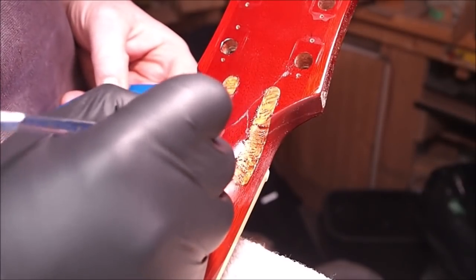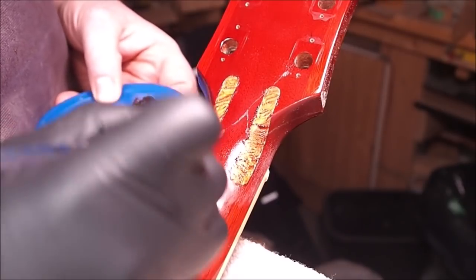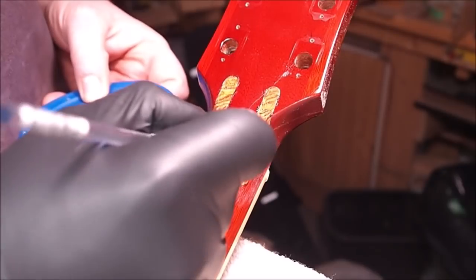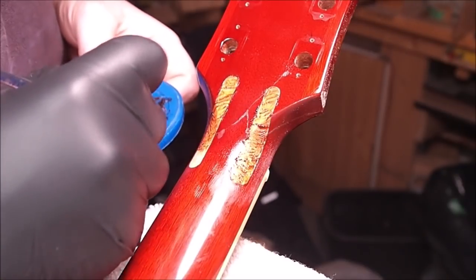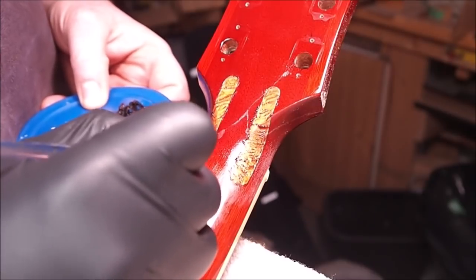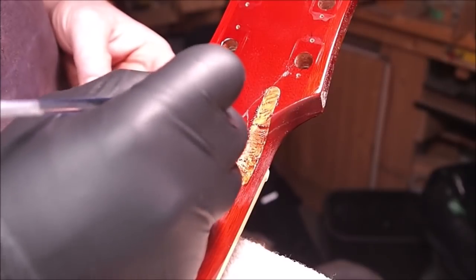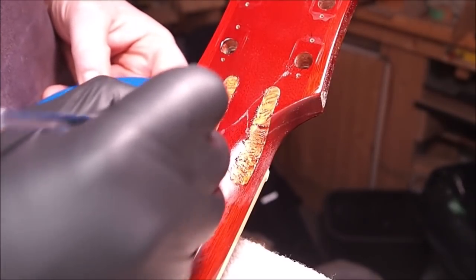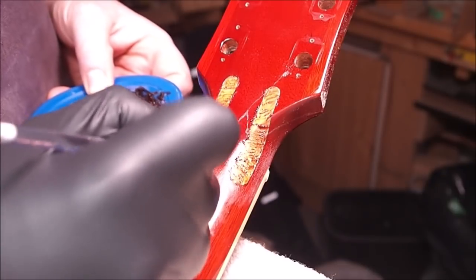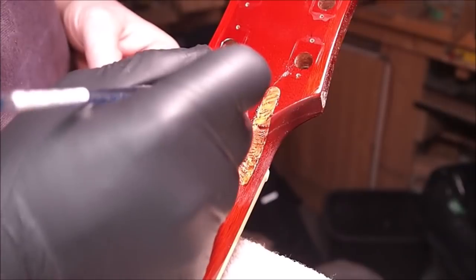I sprayed a light coat of lacquer on the area just to seal the bare surface of the wood. Here I'm using some water-based pore filler - I'm using Aqua Coat these days, in which I've mixed some brown dye, just to try to mimic the grain filler that Gibson uses on the rest of the neck. It kind of makes the pores pop out a little bit. I'll probably do a couple coats of this, then sand it off very carefully, just leaving it down in the pores.